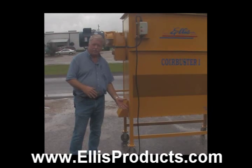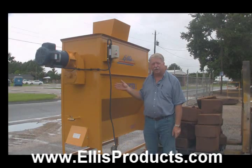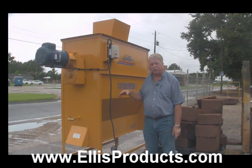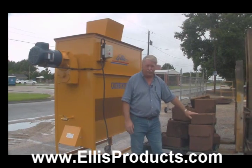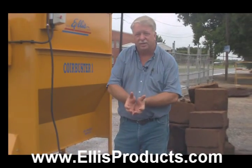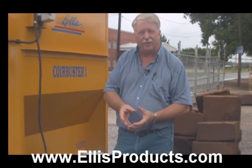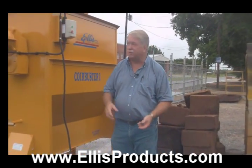So we're going to get ready and run some blocks through here to show you how this thing works. I'm going to put the machine on and put a few blocks in. They're going to go in as hard compressed blocks — these blocks are really compressed hard — and they're going to come out a fluffy material. I don't have the hose hooked up to hydrate it, but it's going to come out a fluffy material that's perfect. Okay, I'm going to turn it on now.